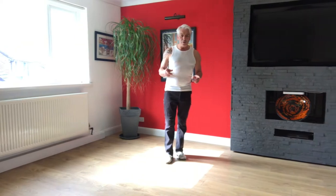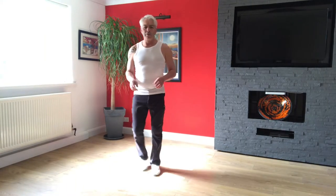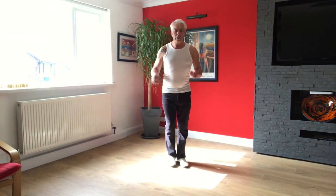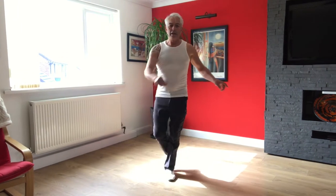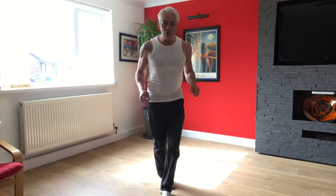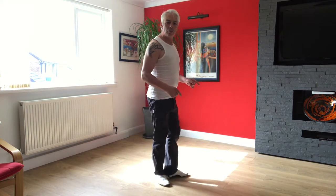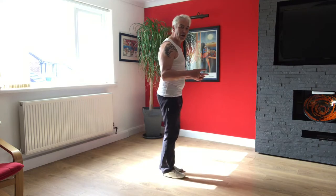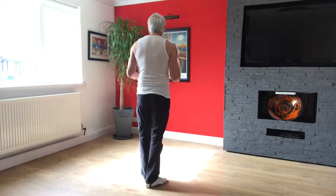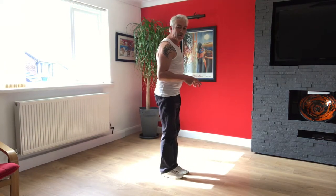So if you want to do the style with that step — before we actually move into that — when you're doing that turn, so it's one, two, three, four into that step. So one, two, three — we're just going one, two, three, step into the side. If I show you from the side: one, two, three, and then simply step in five, six, and seven, and come around.